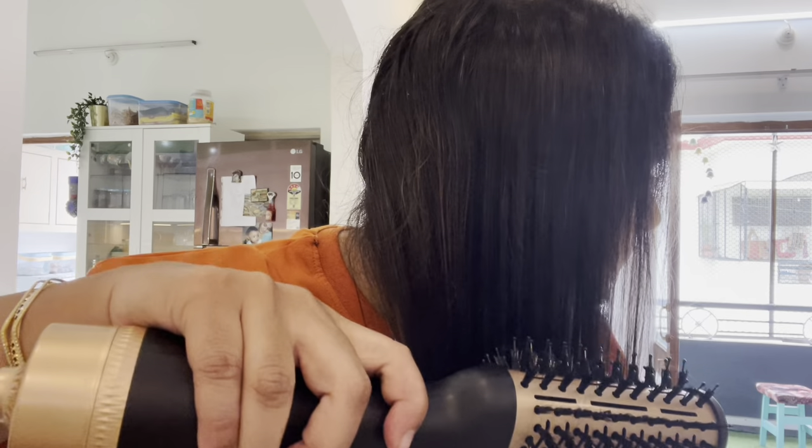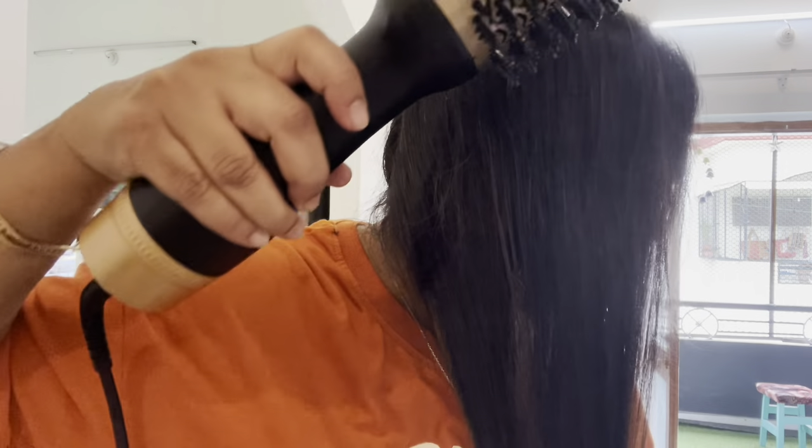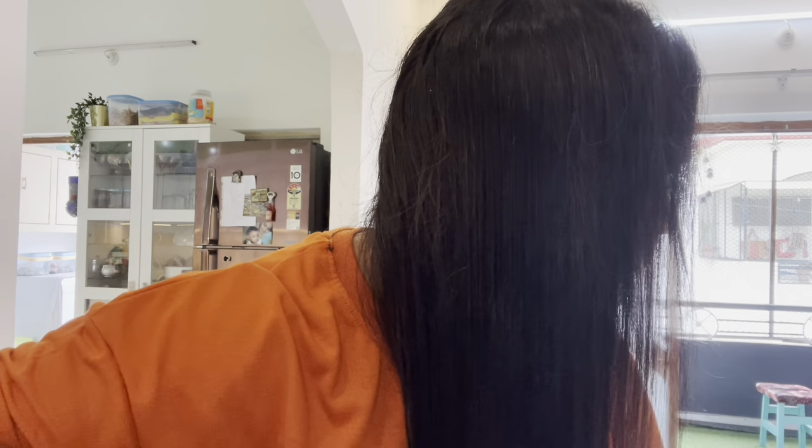Let's look at the difference between the left side and the right side. Let's look at the volume of the hair — the hair has a lot of shine. It has a lot of neat hair. I am doing the second side of my hair. I am doing the same styling for the short hair. It is very easy to use.